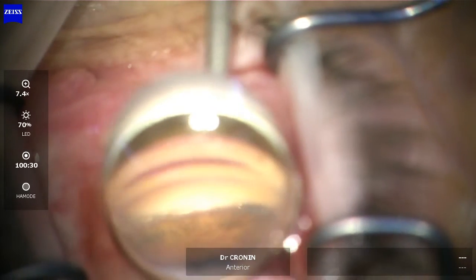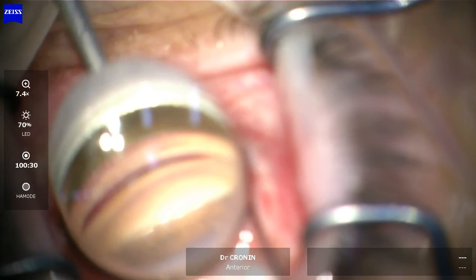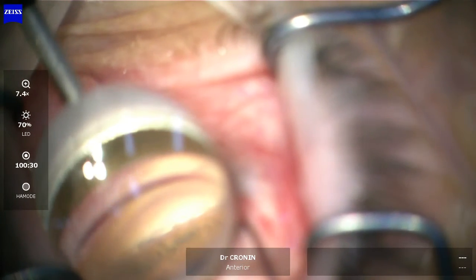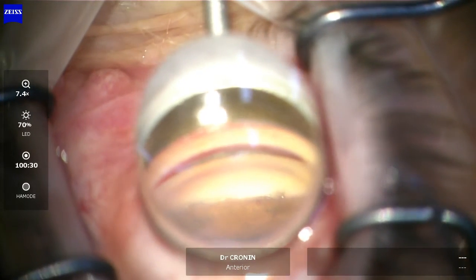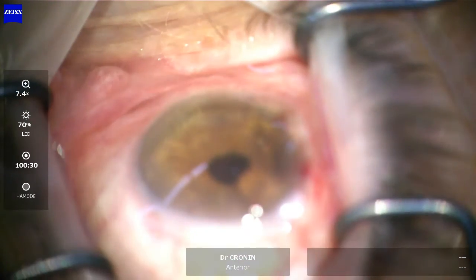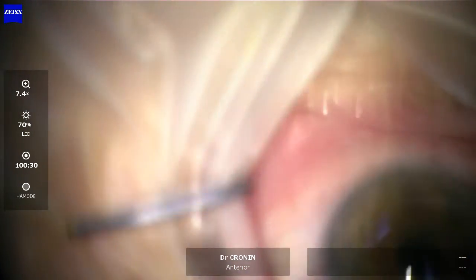That stent is sitting perfectly in the canal of Schlem now. You can see all three windows very clearly behind the trabecular meshwork — it's sitting perfectly in the canal of Schlem. It's always important to take the time to check the position of your stent, to check that the end hasn't popped out, and to confirm that the stent is sitting really nicely in that canal. It's important to take that extra bit of time.